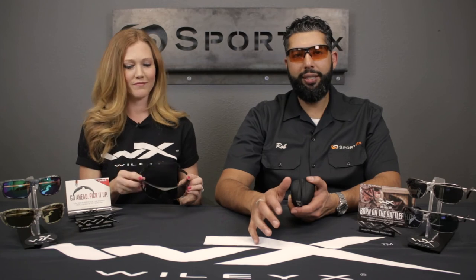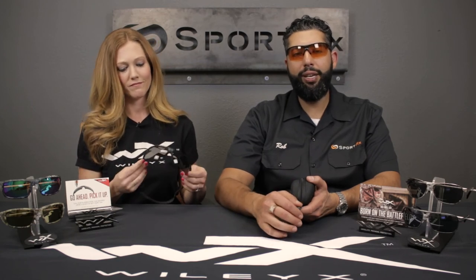So that's some technical information on the sizing. If you have any questions, please leave them down in the comments section or email info at SportRx.com. If this video was helpful, we'd love a thumbs up. Please subscribe to the channel if you want to see more.